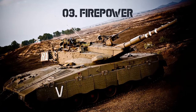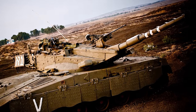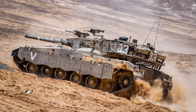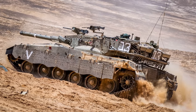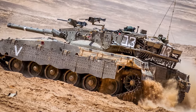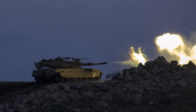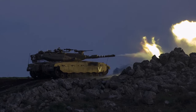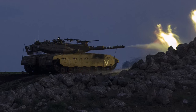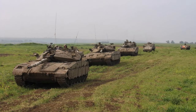Firepower: It is armed with a 120mm smoothbore cannon which can fire a variety of modern munitions, including high-explosive anti-tank HEAT rounds, armor-piercing fin-stabilized discarding sabot APFSDS rounds, and anti-personnel rounds. To fire smoke rounds, a 60mm mortar is used. The tank also has modern electronic fire control systems, which allow for precise targeting even in low-light or severe weather conditions.